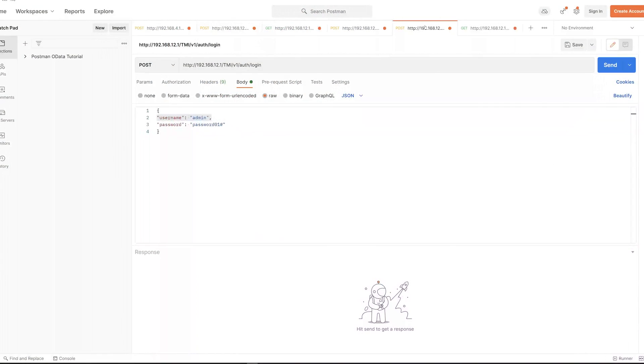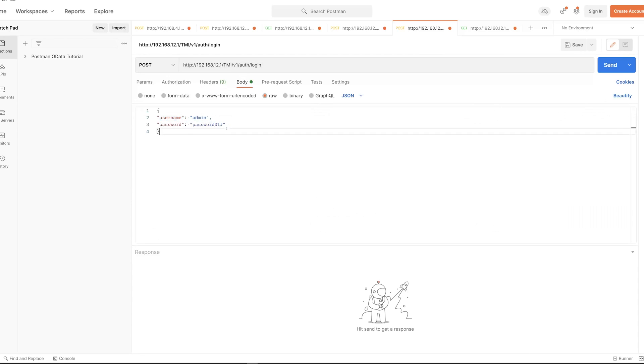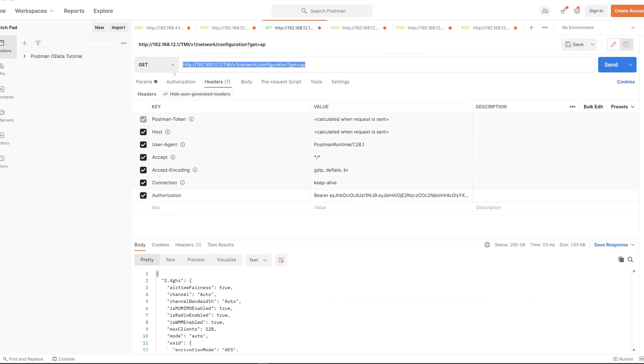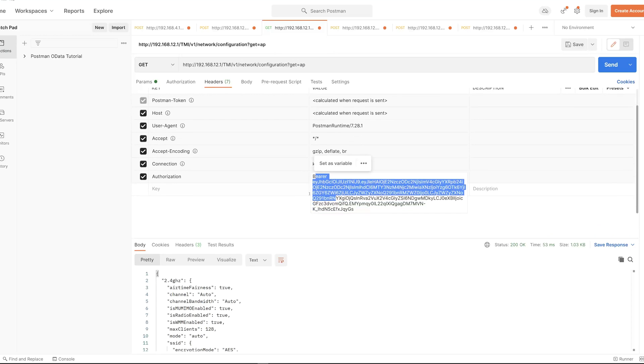Once we have the bearer token, we go into Postman and send a request to the specific page that disables the Wi-Fi access point. We're sending a JSON configuration document to the modem telling it to disable the radio for the Wi-Fi access point. First, we send a POST request to the /login page using our username and password, with the content type set to application/JSON and the credentials in the JSON body. Once that's done, we get back our bearer token, which we'll use in the authorization header for all subsequent requests. Next, we send a GET request to the configuration page to retrieve the JSON file that the T-Mobile modem reads for its Wi-Fi configuration.